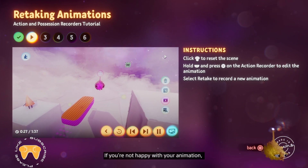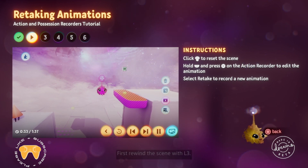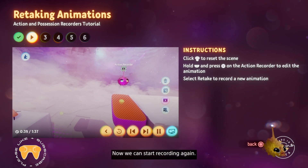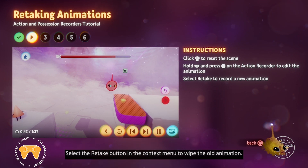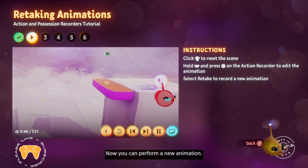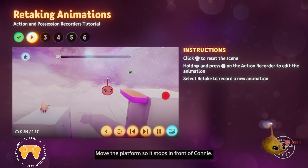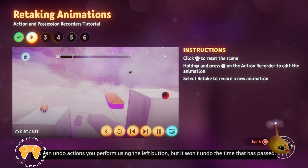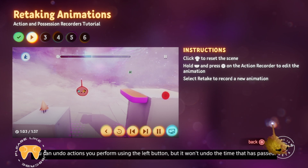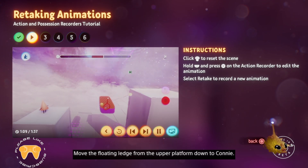If you're not happy with your animation, redoing it is easy. First, rewind the scene with L3. Then hover over the action recorder gadget, hold L1, then press X. Now we can start recording again. Select the retake button in the context menu to wipe the old animation. You can undo actions you perform using the left button, but it won't undo the time that has passed. So it's better to use the retake button to undo animations.